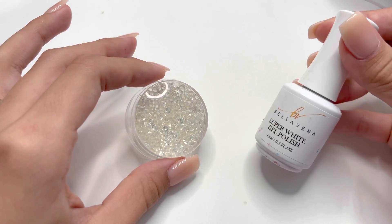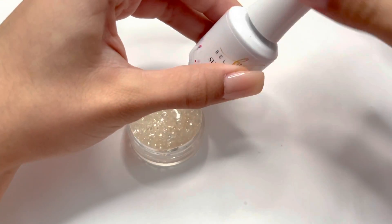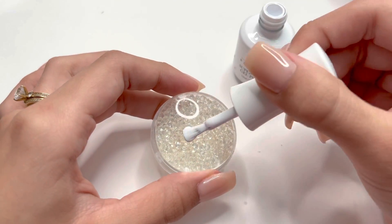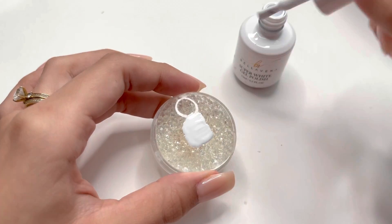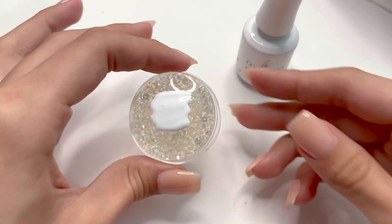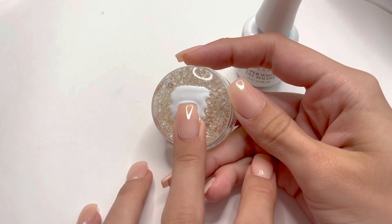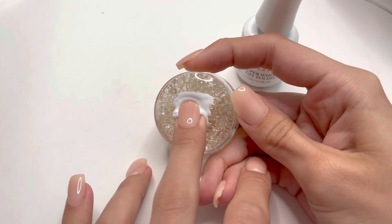I'm going to be using the Bella Vina super white gel polish for this nail tutorial. You can use any color gel polish or regular nail polish of your choice. I'll start by applying the gel polish directly onto the stamper, just into the center — as much as you think you'd need to cover your nail. Then I'm going to start sliding the tip of my fingernail into the gel polish, pushing down on the silicone material so it dips my nail into the gel polish.